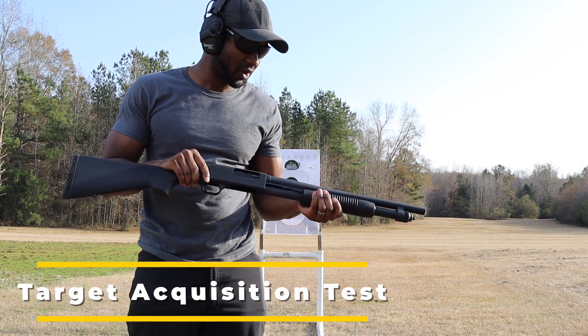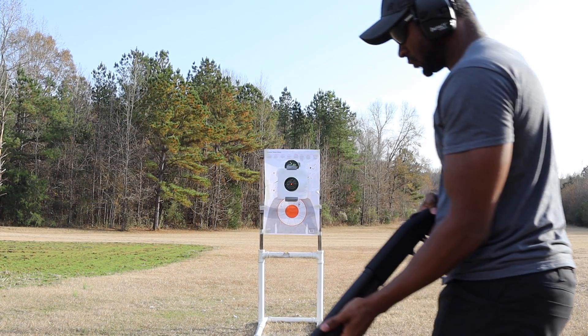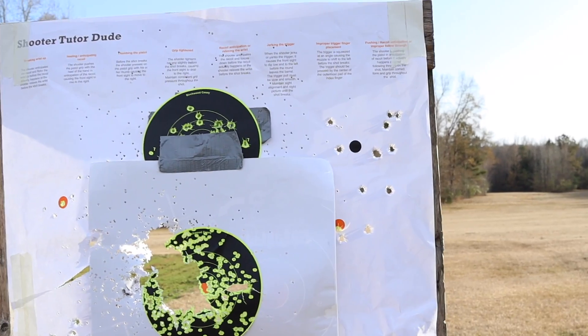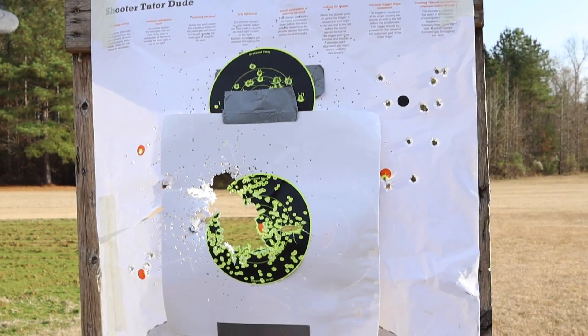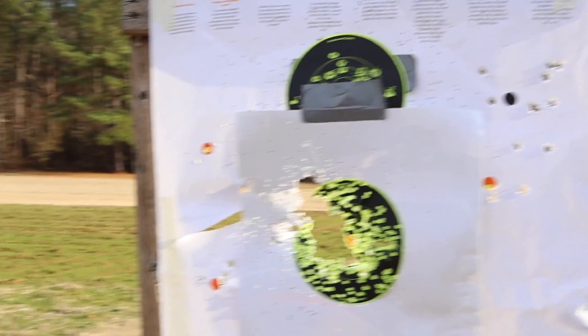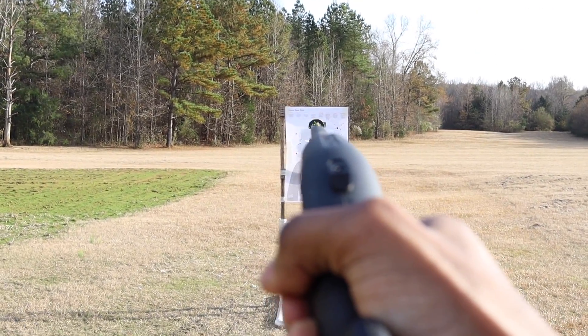Target acquisition is pretty smooth with this Mossberg 590. I was about six or seven yards back from the target, not facing it, then turned and acquired it and got off three quick blasts — all hit in the target area where I was aiming. In a home defense situation, tenths of a second matter. I believe this gives you a really good sight picture with the bead front sight. No frills — just look down, put that bead on the target, and pull the trigger.